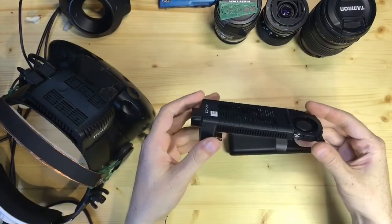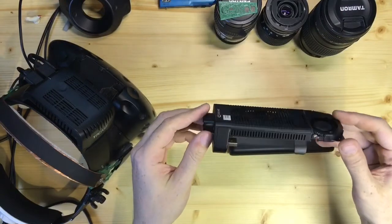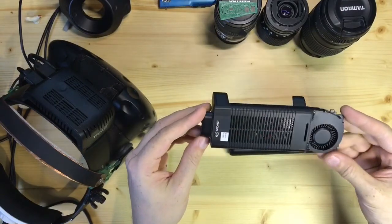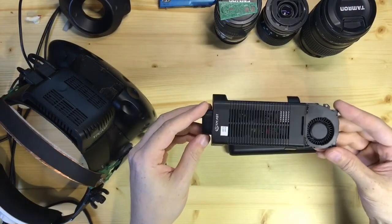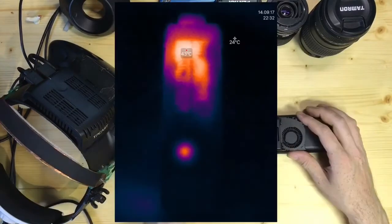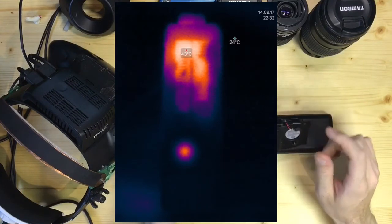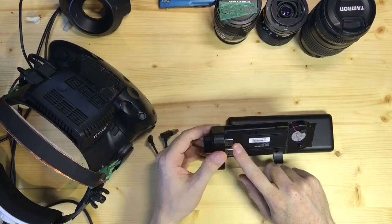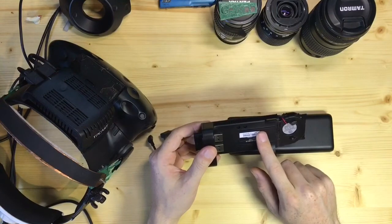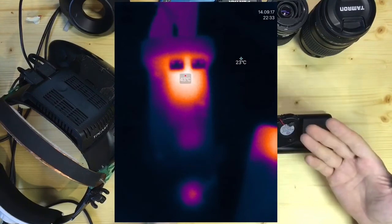I've been using it for a few weeks now and it's running fine, but I did check it out with my thermal camera and here is what I found. The most heat seems to be coming off the radio module, not from the chipset — at least not now. I didn't check it before sadly.